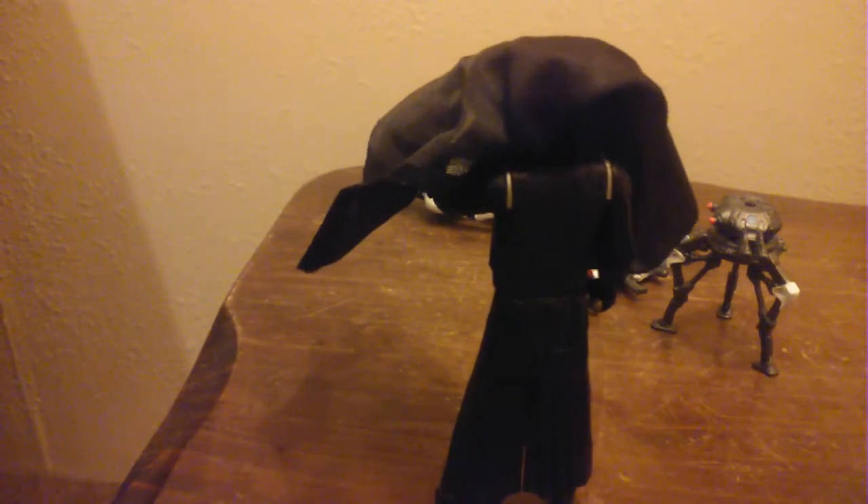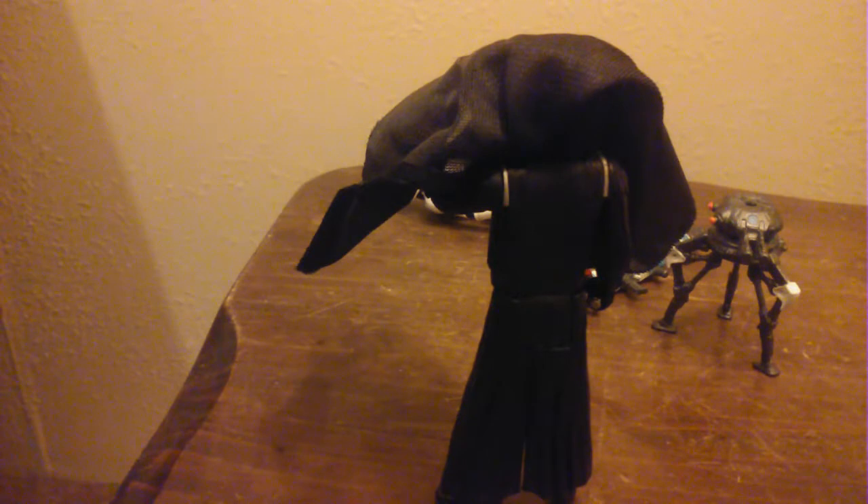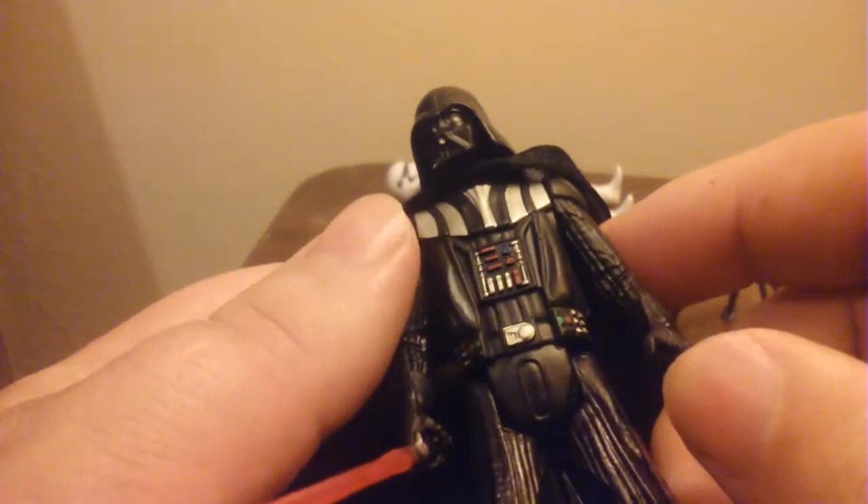He's very reminiscent of the Kylo Ren figure. He stands up well — he's got perfect balance, very well balanced throughout the whole figure. I'm not sure where this silver paint comes from; I guess from his armor. I don't know if that's screen accurate.